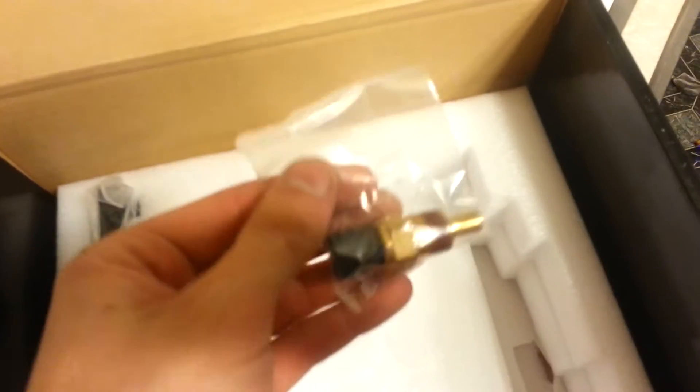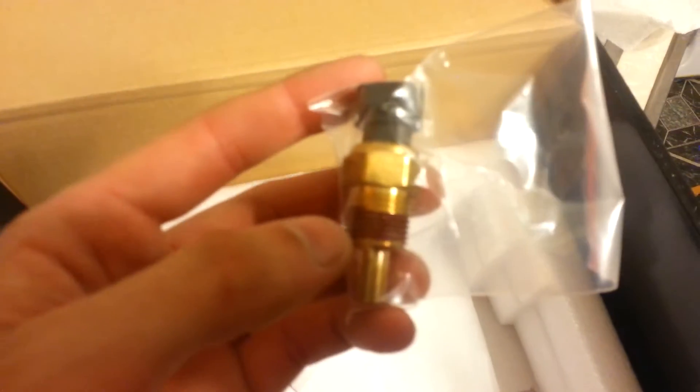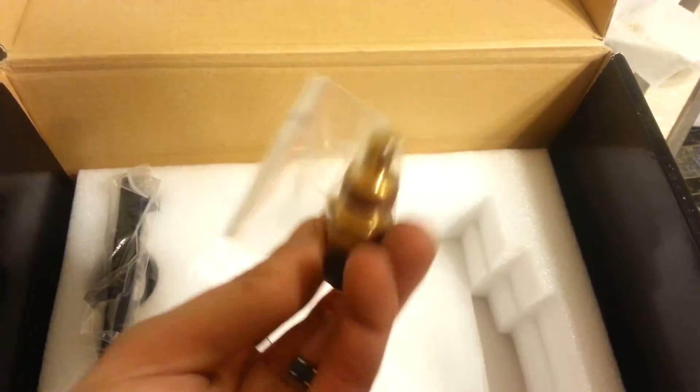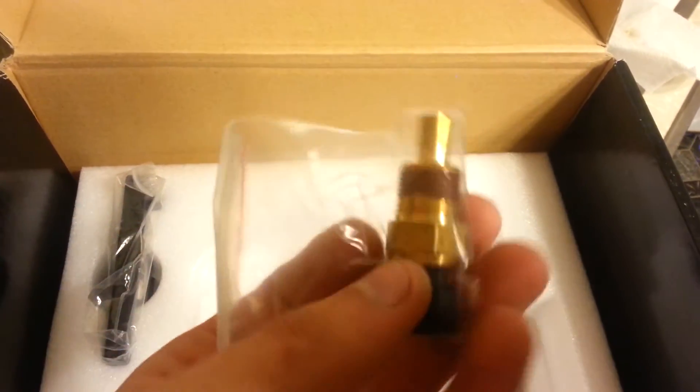There's something else in the box. The temperature sensor — that is what I was hoping for. I will be tapping into my heater hose, at least as close as I can get to the manifold. Very important. This is what I was wondering if it actually came with or not — and it does, so awesome.